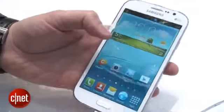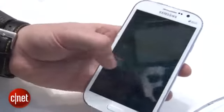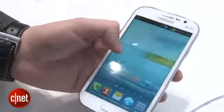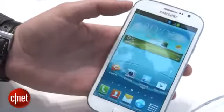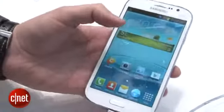It strips the Galaxy S3 specs down too, so we've got a 1.2 gigahertz processor inside with 1 gig of RAM. It seems fine for swiping around, but don't expect it to give the same performance for games and photo editing that you'll get on the S3 or phones like the Note 2.